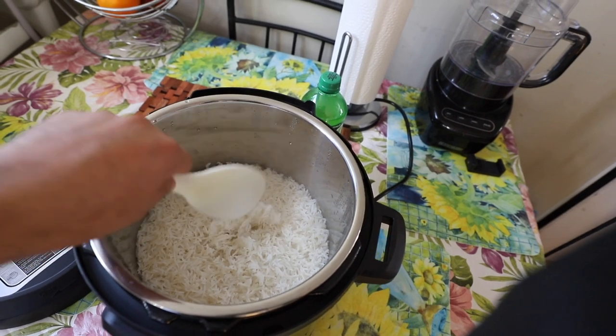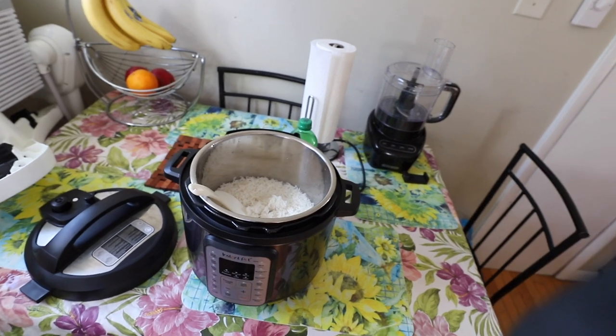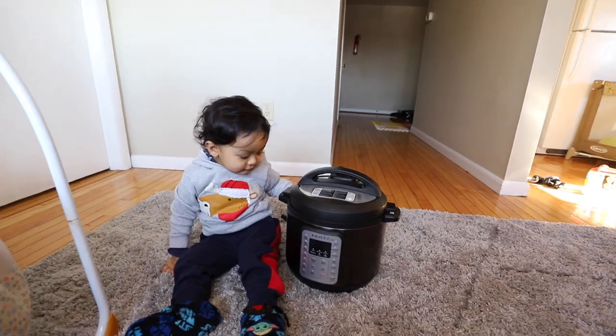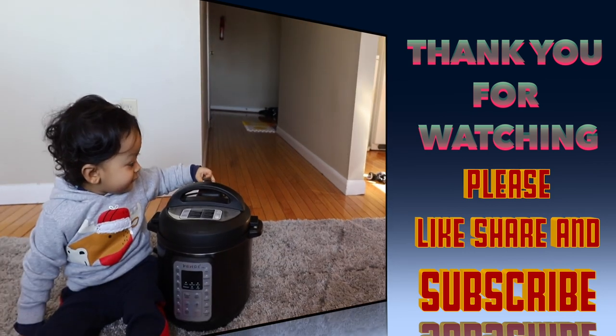You can see it is perfect and looks great. Thank you for watching this video. If you like the video, please help us by hitting the like button below. I will see you in the next video — bye for now.